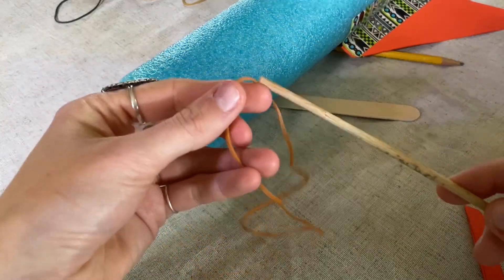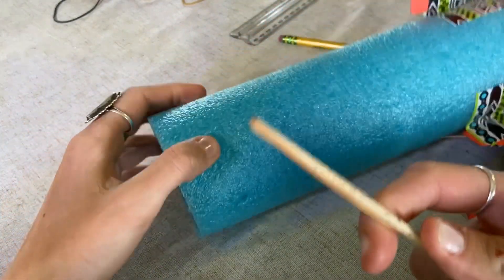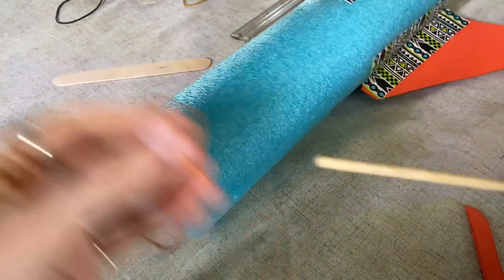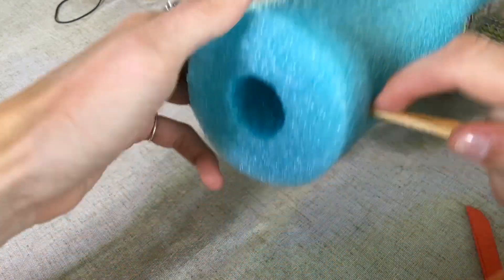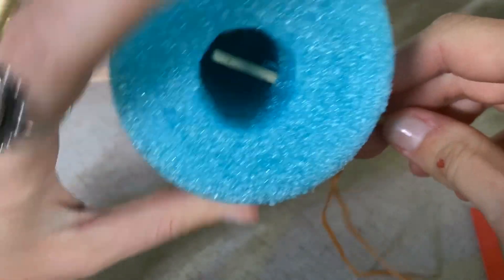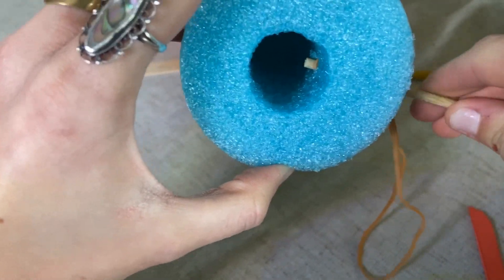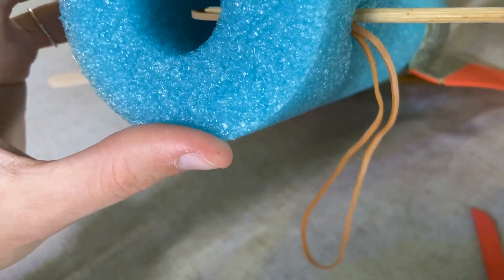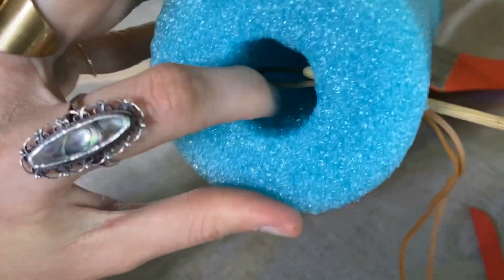The next part is pulling your stick or pencil back out, attaching your rubber band to the tool, and putting it back in. This is where it gets tricky because the rubber band doesn't want to stay on the stick — it wants to fall off, but that's okay. We're going to do our best to push it through. Our goal is to get the rubber band through our little noodle. Sometimes it takes a little while — you have to coax it in there — but you can see it's poking through. Then you can grab it, which is super helpful, and push it through the other hole that you made as well. Eventually you should be able to get your rubber band through both sides.